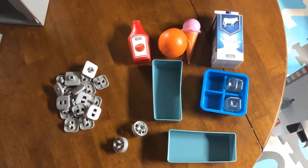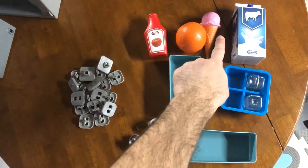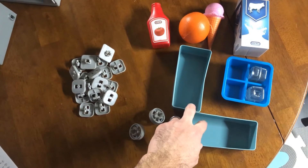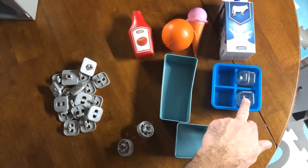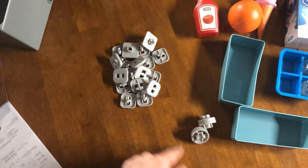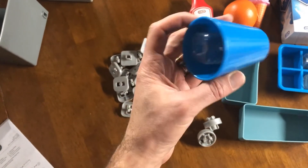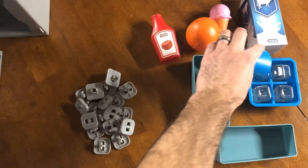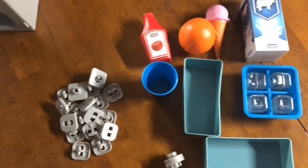I opened up the plastic bag of accessories that came with the fridge. It came with a carton of milk, ice cream, orange, ketchup, and some trays. There's an ice cube tray that has two cubes already in it. And there's these two plastic brackets that are the same, and then there's these other plastic brackets. This is the other package that was attached to the ice maker - it's a cup with two more ice cubes. So that completes the four-cube tray.